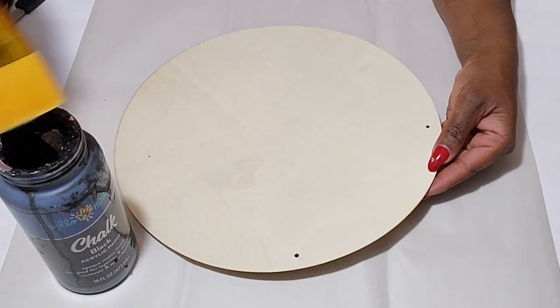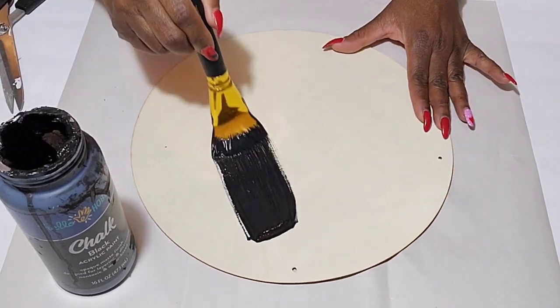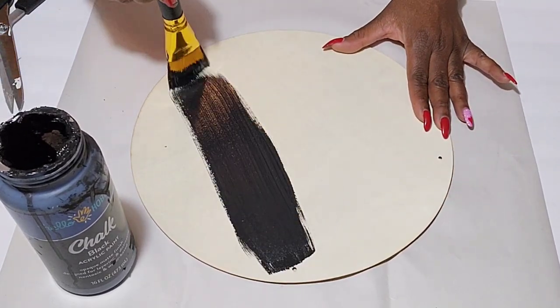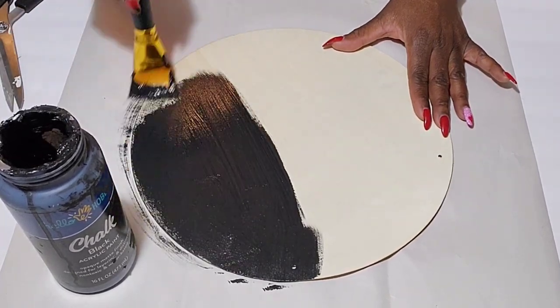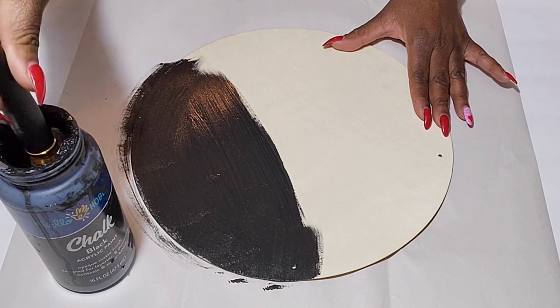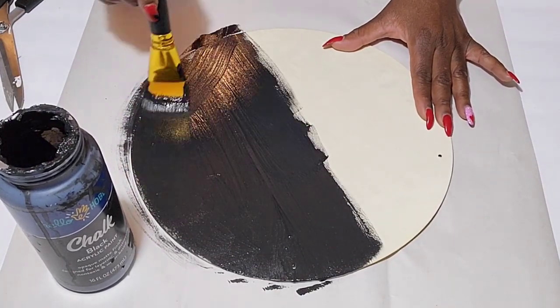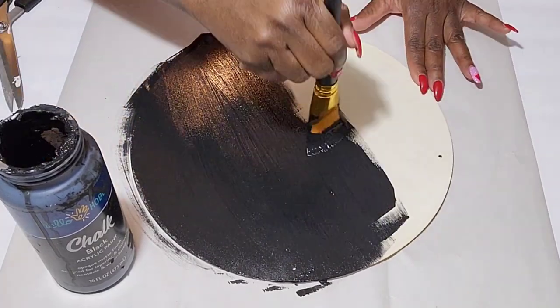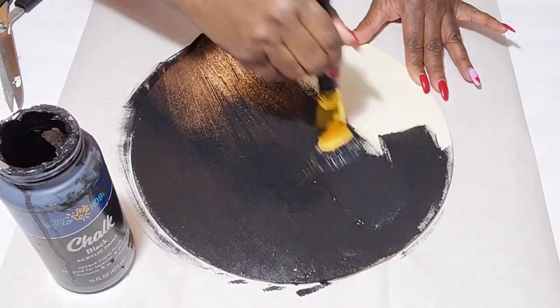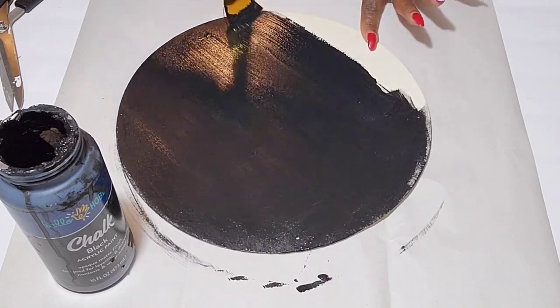For my next two door hangers I'm going to be using some black chalk paint, painting my next two signs with this color. I'm just going to use one coat of black because it gave me the coverage I needed. I will be doing two of these because my next two signs will be black.